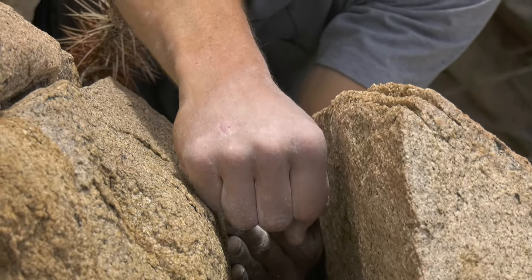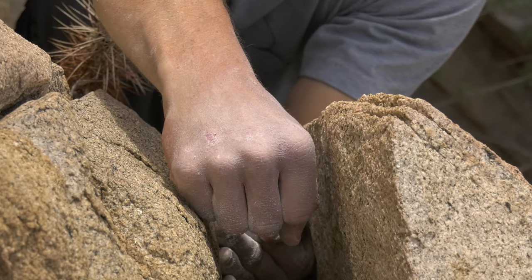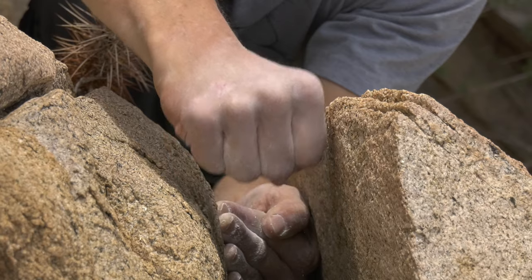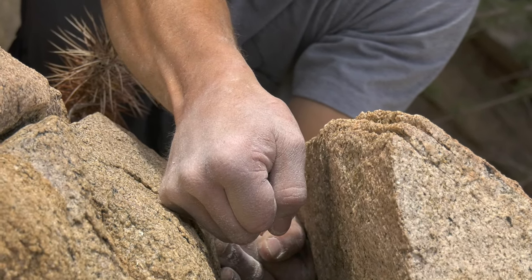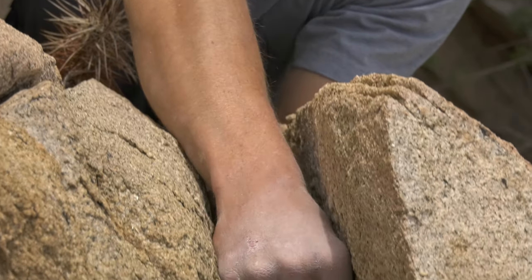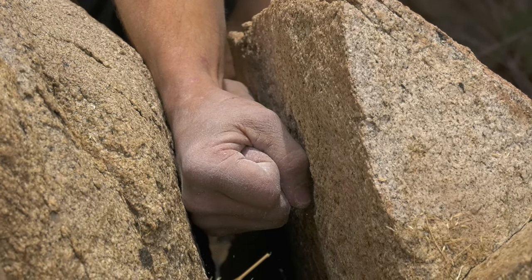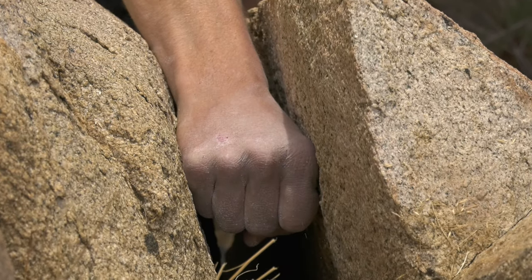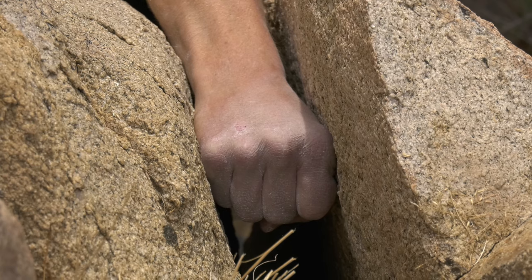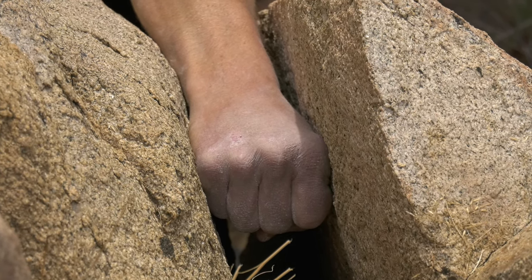What I'm doing to get that perfect fist is slotting my whole hand in there and then squeezing — notice that my hand fattens a little bit as I squeeze, so the fleshy part outside my pinky and the fleshy part between my thumb and forefinger are making contact. I don't want to jam my fist with the back of the hand facing in, because then I'm going to shred my knuckles. So: back of the hand up, soft fleshy parts making contact, and I can hang on my bones.